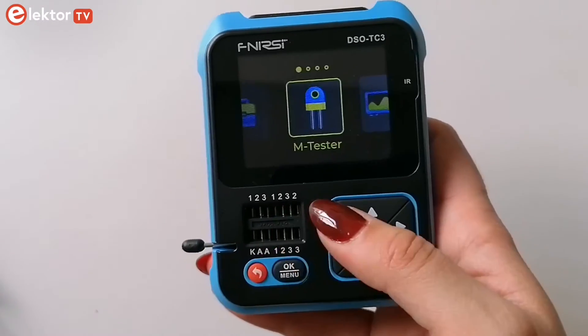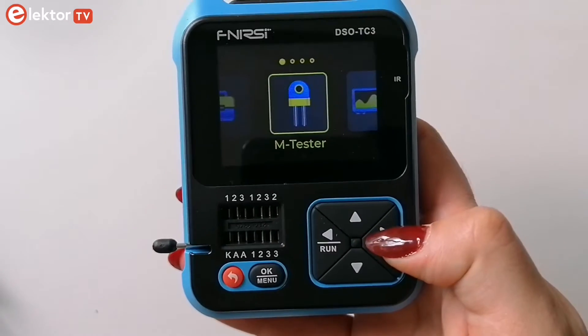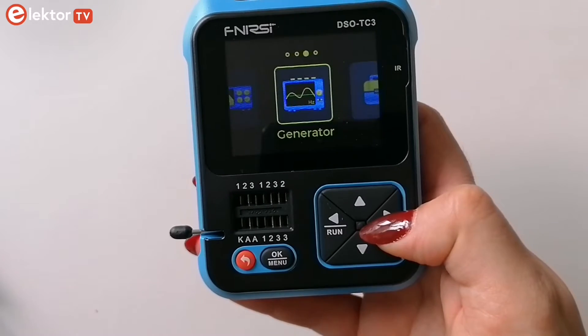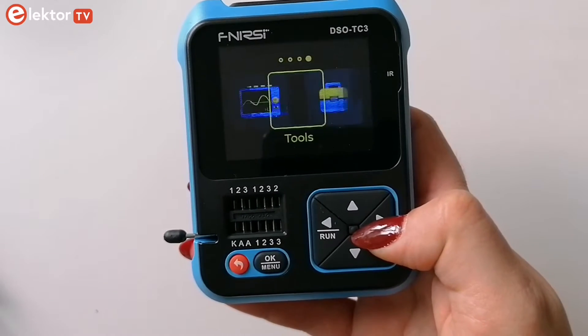Back to the main menu. You have a choice between an M-tester, which is a component tester, an oscilloscope, a signal generator and tools.